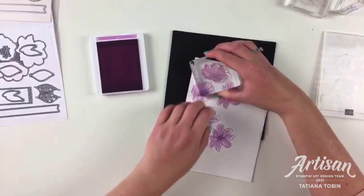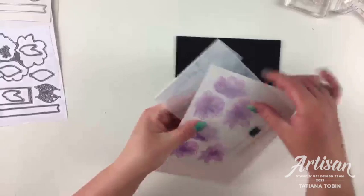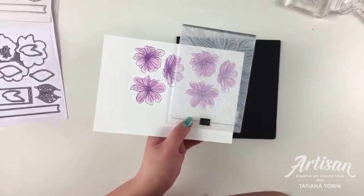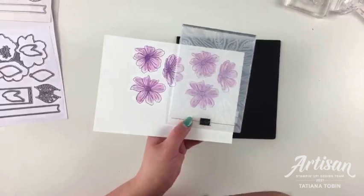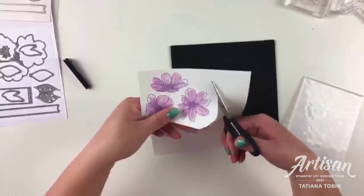Before we die cut and emboss these at the same time, I am going to cut them out first. If I just placed a flower directly in the folder, I'd get embossing on flowers where I only want leaves, and leaves embossed where I want flowers. By snipping them out first, we get more control over where the embossing goes.